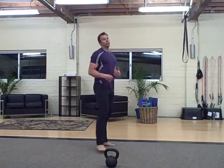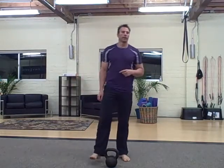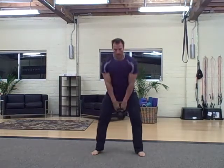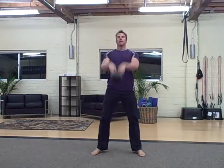That's one rep — burpee, four lunges, one rep. And then swing to a heartbeat squat: swing, heartbeat, swing, heartbeat, back up.